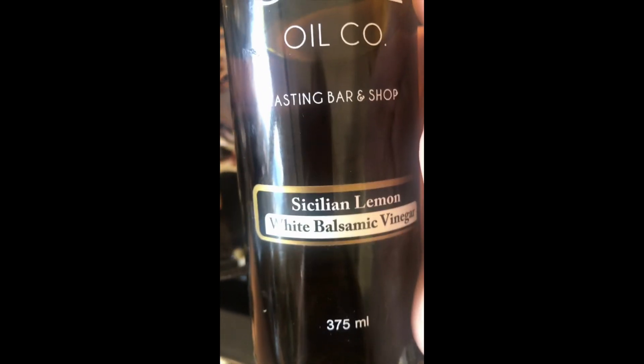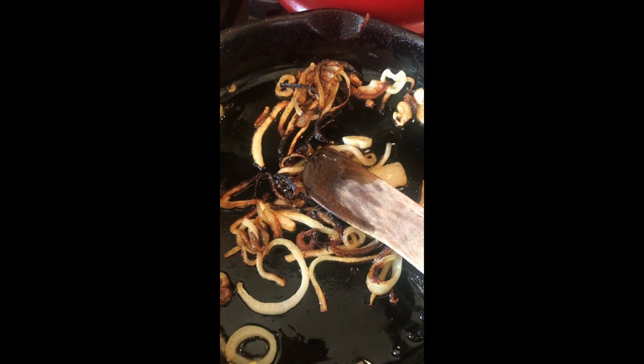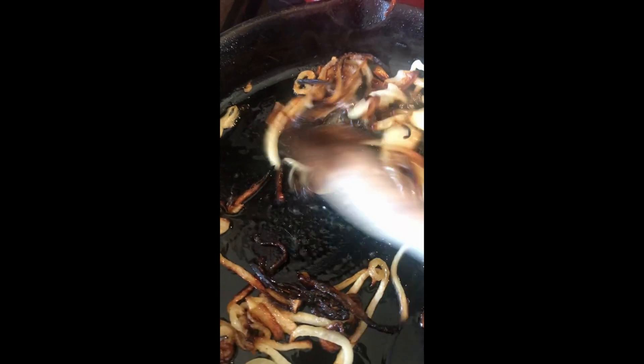I am in love with this lemon balsamic vinegar from the olive oil company. I add some of this to deglaze the pan, about a teaspoon or so. Mix it around, get rid of all those bits — whether you use water or the vinegar.